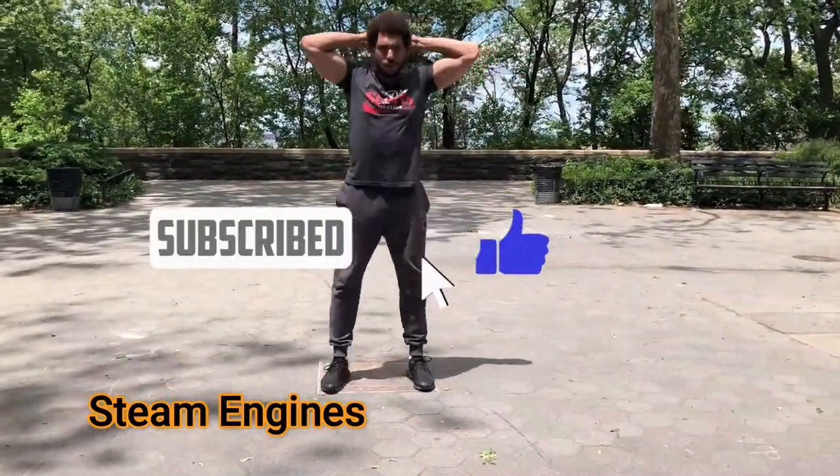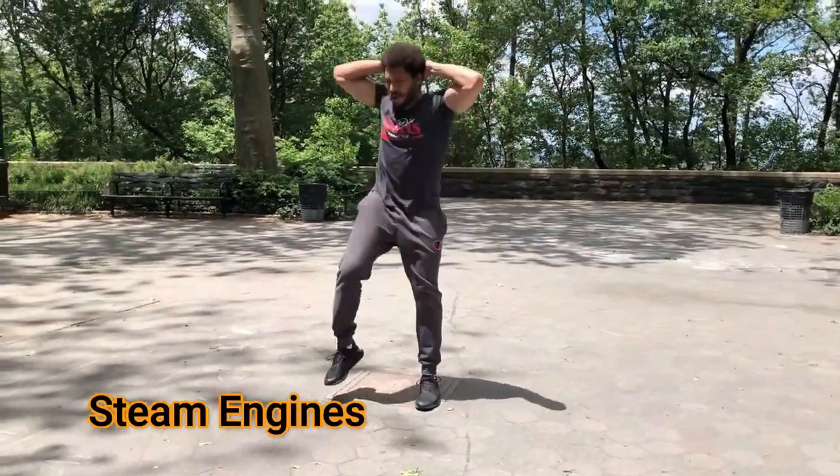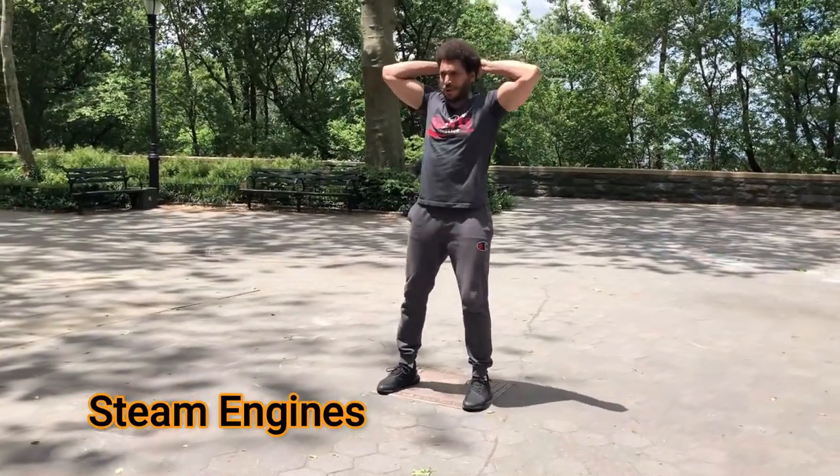You're basically going to come up opposite knee to opposite elbow, opposite knee to opposite elbow. It's like a standing bicycle crunch. There you have it, team — steam engines.